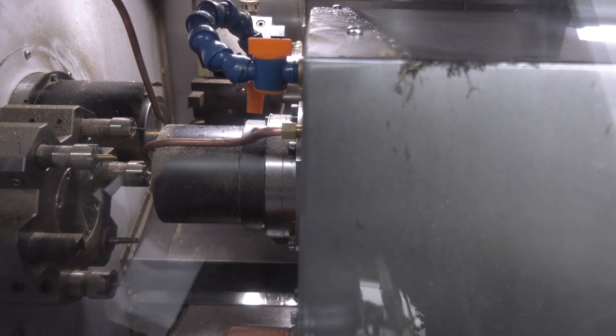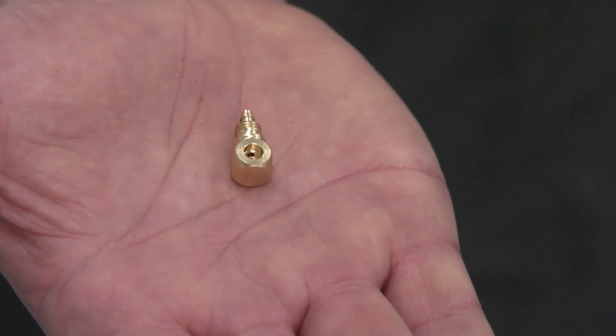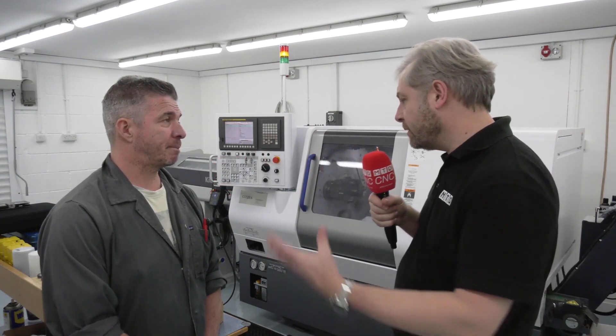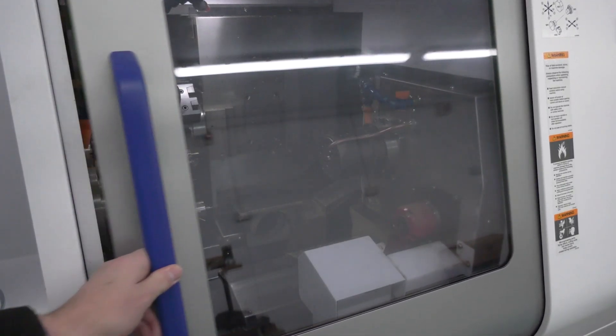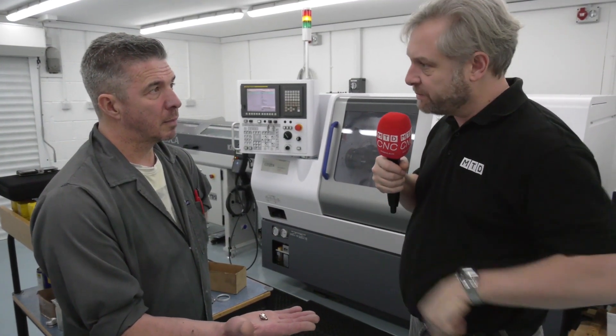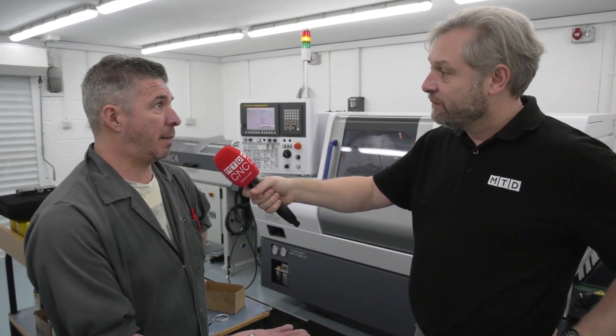And some parts have quite tricky, tight tolerances? Yeah, probably looking at plus or minus a couple of microns on some of the parts. The people from Citizen suggested a sliding head, but we really don't do the volume that would need, so we're more than happy with the Miyano. Essentially you're doing manufacturing for your own products, only needing batches of maybe two, three, four hundred at a time? Yes, all the stuff we make is for ourselves, we don't do any subcontracts. And things like engraving, date codes, logos, part numbers - that all gets done on the machine now in one hit.